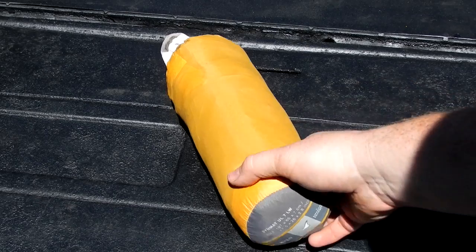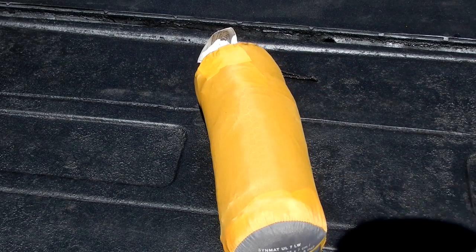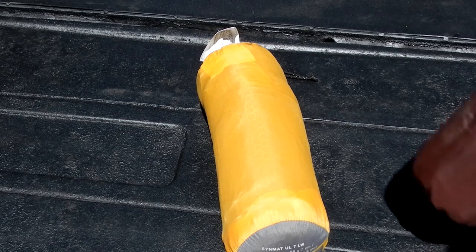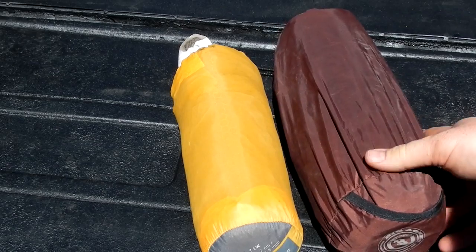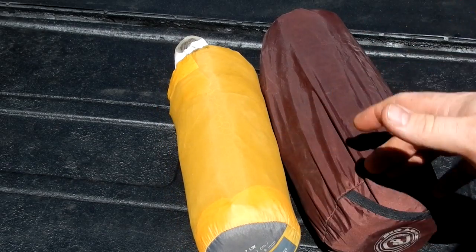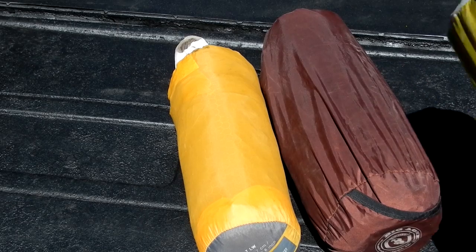Hey guys, I want to touch on a piece of gear I've been using for the past year, which is the X-PED UL7. As a comparative, here is the old trusty Big Agnes insulated, which was basically a lower-end version of an earlier X-PED.